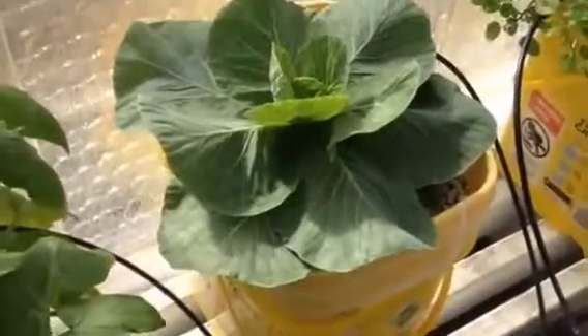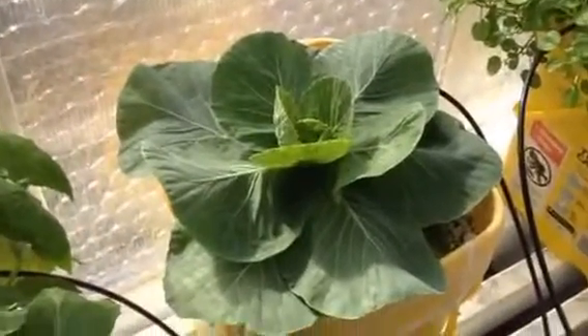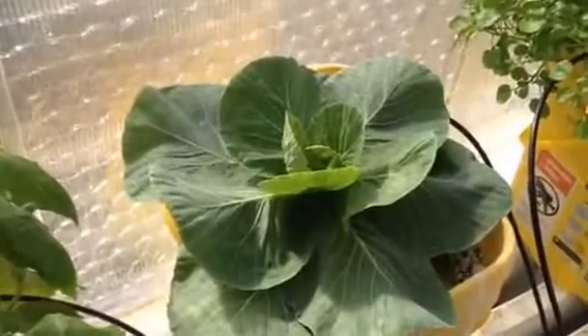And here we have just about the healthiest cabbage I believe I've ever seen. Same thing — growing in one of the Dutch buckets in perlite.